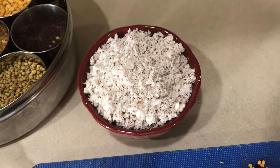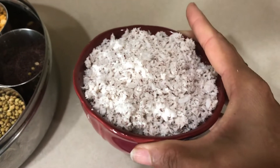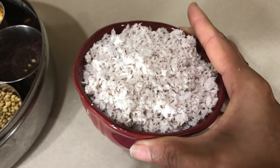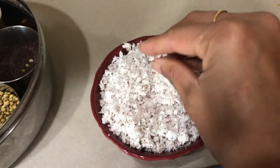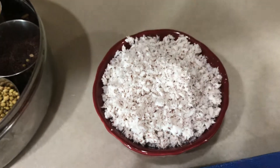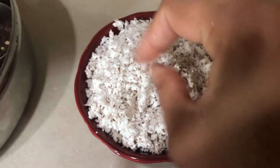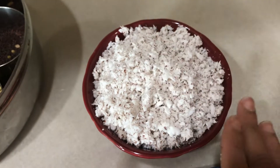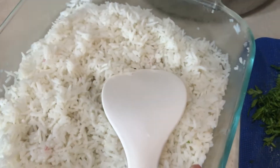Hi friends, I'm going to make coconut rice today. Here I have half a coconut — I got a whole coconut from the store, broke it, took out the coconut pieces, and crushed it in the mixer jar to make it like this. It's fresh coconut. I have taken half a coconut grated, and one cup of cooked rice.